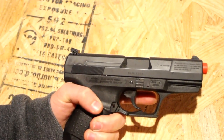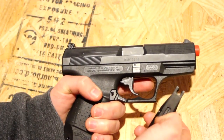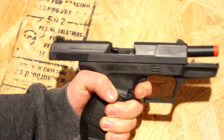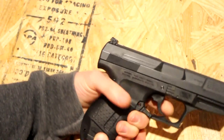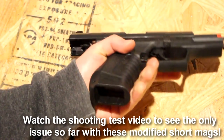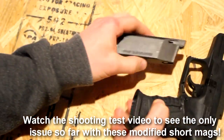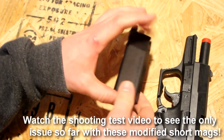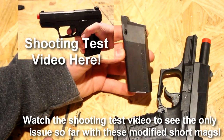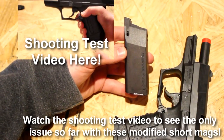Alright guys, here we are with the finished product. There are no BBs in it, but I just want to do a little proof of concept here at the end of this video — slide it in, here we go, works, locks back, works pretty sweet. I really like this little setup even if it is a little different to use compared to standard mags, but it really helps out when you don't have standard mags available all that easily. I hope you guys like this — any questions just drop them below and I'll try to answer. Thanks for watching, have a great day.